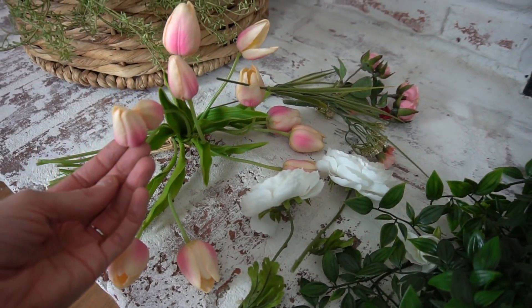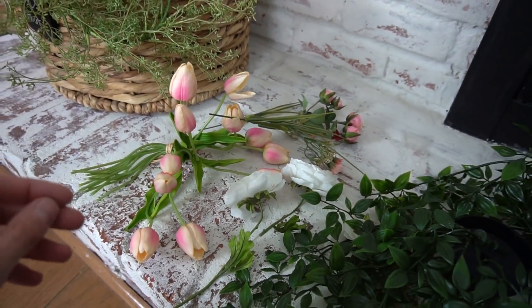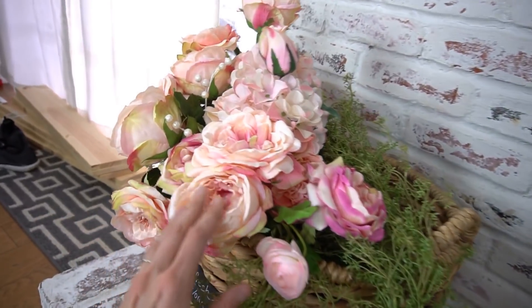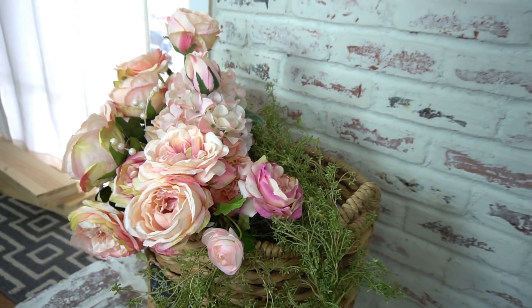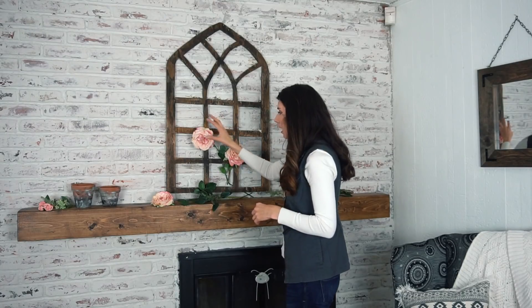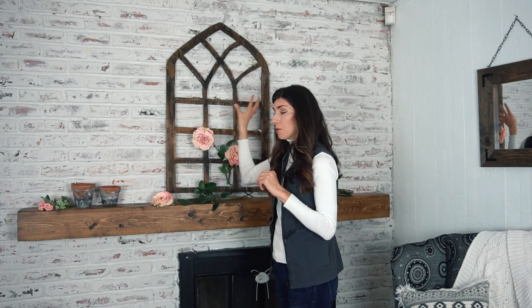I'm actually going to pluck them out, which is kind of cool — you can just pull the greenery out of these to make it a little bit easier. I have those, and then I have some tulips — these are the real touch ones, they're gorgeous. I just pulled some of my roses from this area here and that's what I'll be using to decorate. So let's start in the entryway — I was kind of playing with the idea, and then I redid the entryway a couple weeks ago and moved all of that stuff.